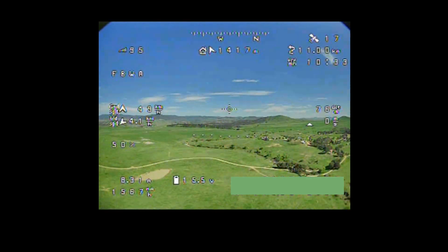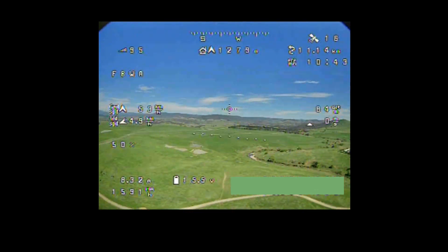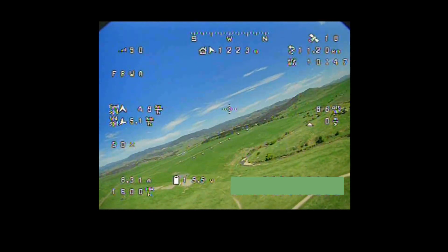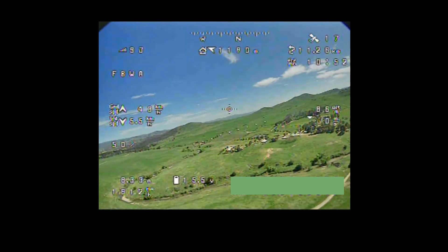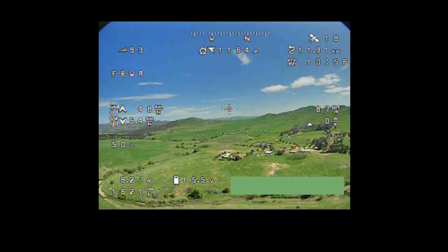So clearly I'm going to have to be careful with it. Otherwise, I'm really quite happy with the video quality. Depending on how I tilt my head with the goggles, it actually does change the colour from really vibrant to slightly washed out, which is really weird. I've not noticed that with any other VTX and antenna combination before, so I'm not really sure what's going on there.